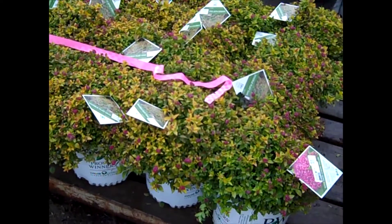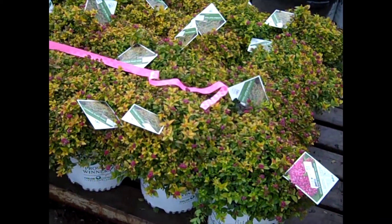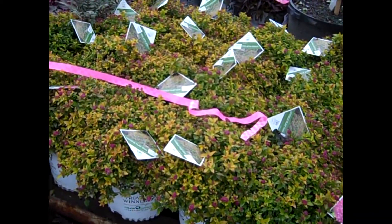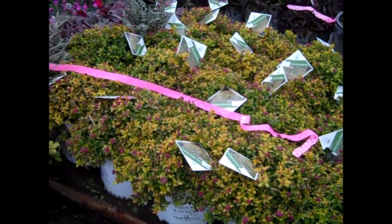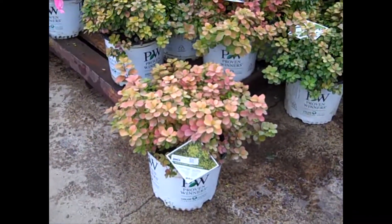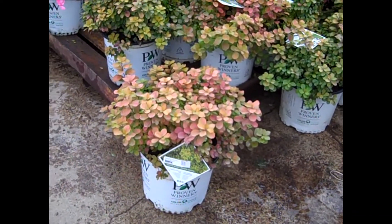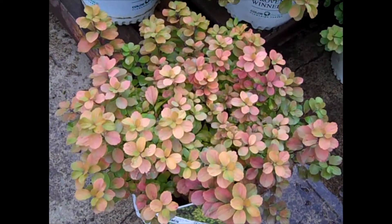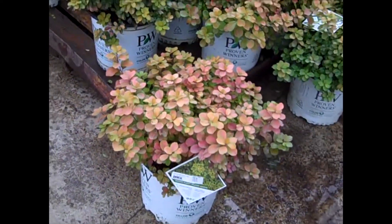Here we're looking at more of the Double Plays — this is Double Play Gold. You can see it's starting to get a little bit of its winter hues; it gets a deeper yellow to almost orange. And then over here, this is another Proven Winner called Glow Girl. You can see this almost has a fuse of peaches and coppers to it. Very nice plant — three-gallon Glow Girl.